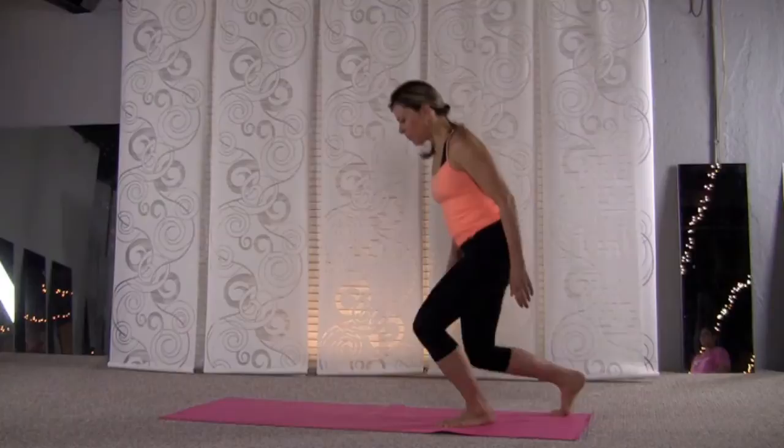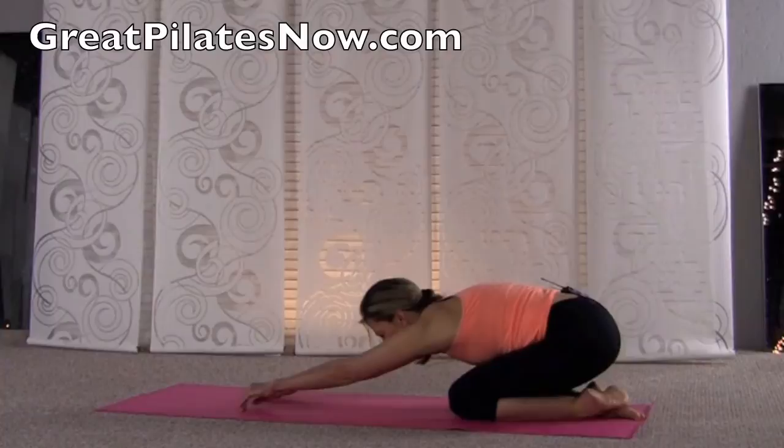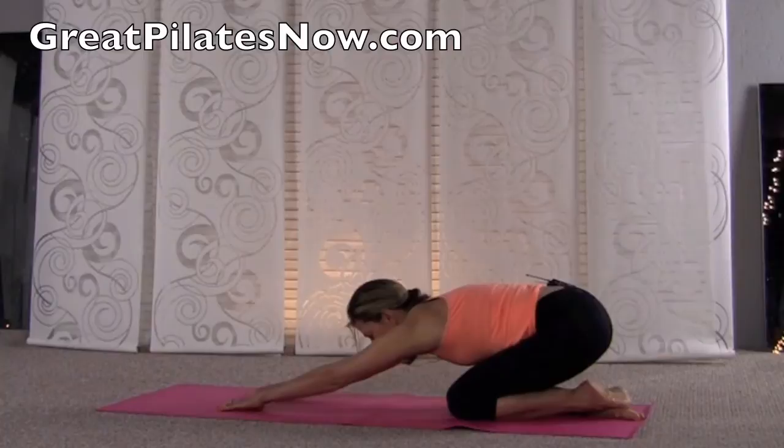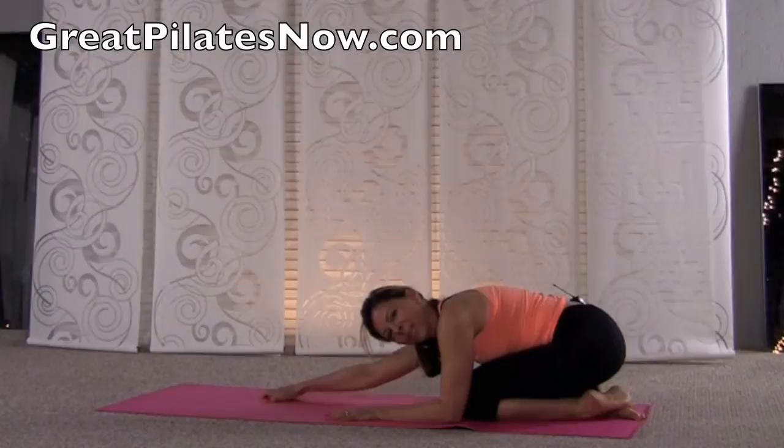Take a nice shell stretch, really feeling this body ready to go. Inhale, exhale down, lengthen, stay, grow through the crown of the head. For you true beginners, make sure to give yourself a nice stretch in the back — either a standing spine roll, shell stretch, or spine stretch forward — something to really release your back before you begin. Come forward onto the tummy.